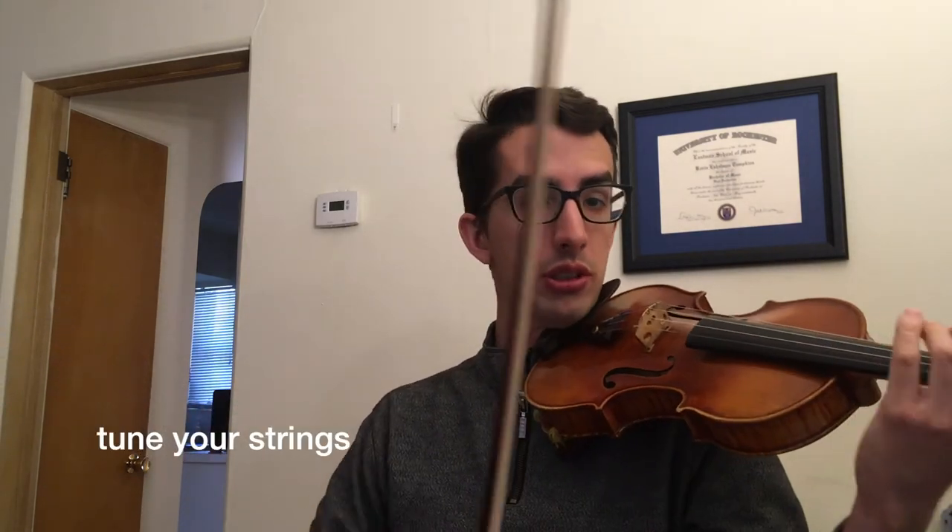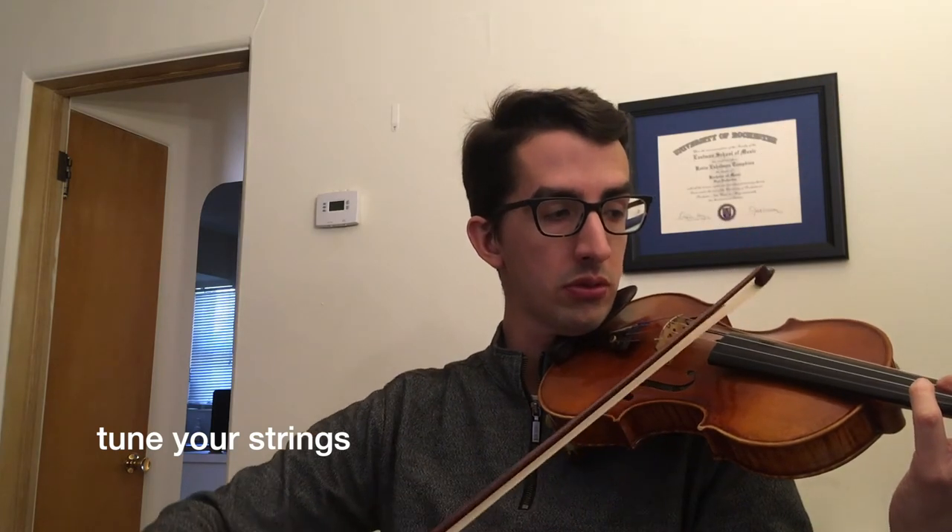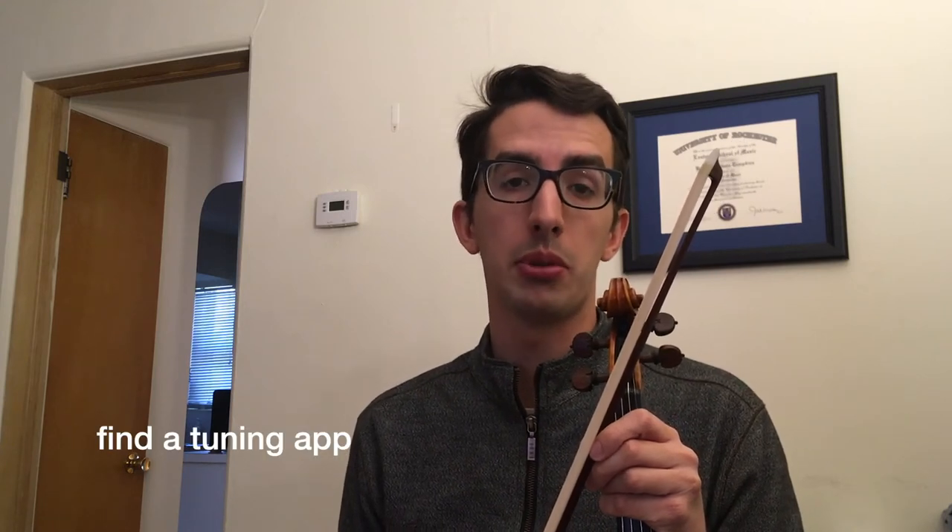Now we need to make sure our strings are in tune. Let's check all four of our strings. If you're not sure if your strings are in tune you can download a free tuner app on your phone or tablet. Take a moment to make sure that your shoulder rest is on and that your strings are in tune.